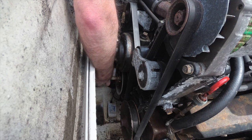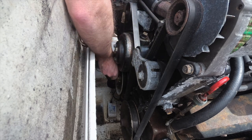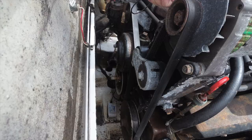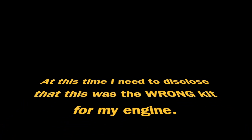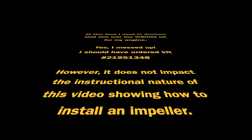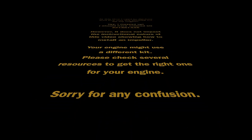With all four screws removed from the impeller housing, I was able to work the housing off. It's kind of snug — you have to wiggle it around a little bit, and if needed, use a flathead screwdriver to gently pull it away from the front of the engine. I bought my Volvo Penta impeller kit off of Amazon.com — this particular kit is part number 219-513-46. If you've been watching my other videos, you know I'm 0 for 2 with ordering the correct impeller for my boats.